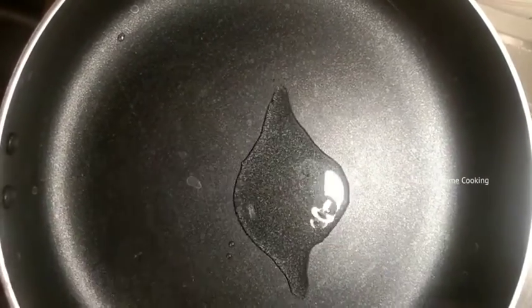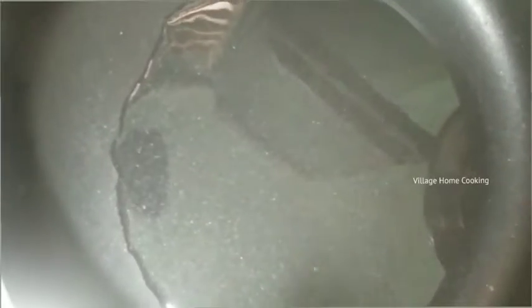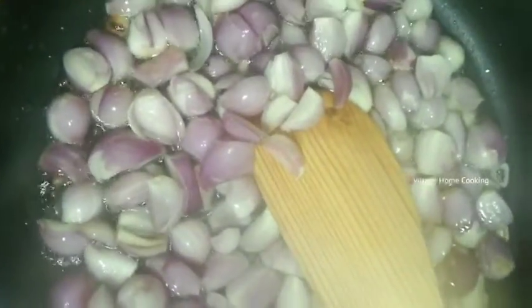Let's heat the pan. Add 1 tbsp of oil. Add 1 tbsp of vegetables.